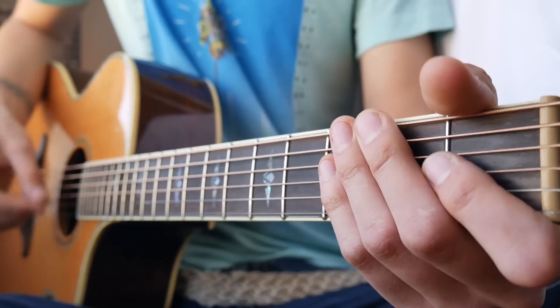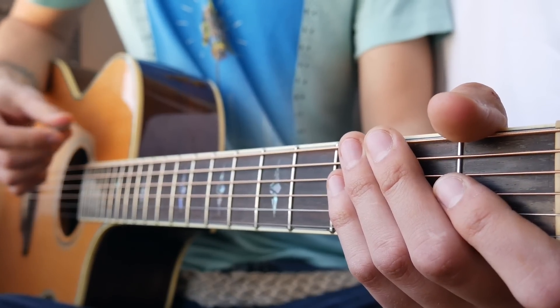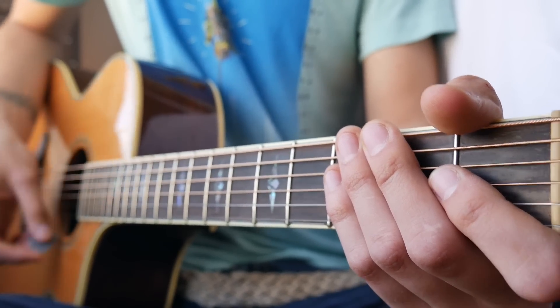It's going to be down, down, down, down, up, and then a slight pause, and we're going to do up, down, up, down, up.